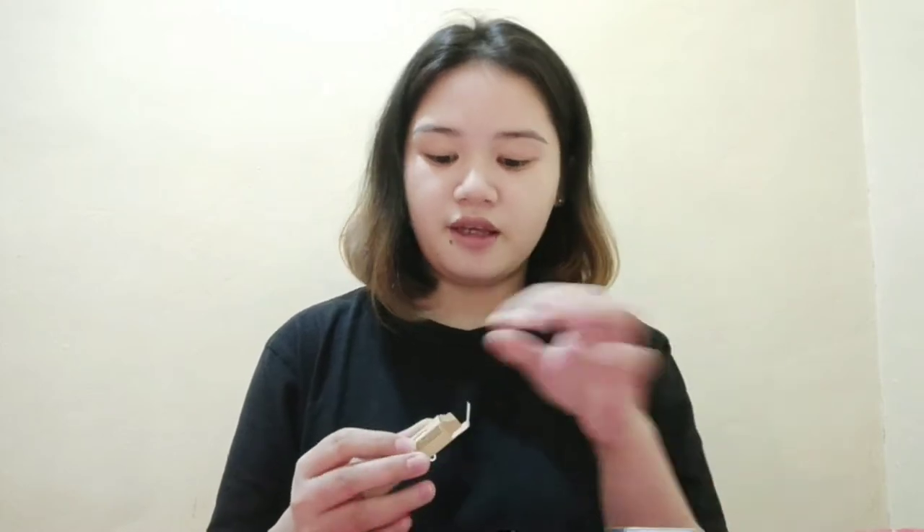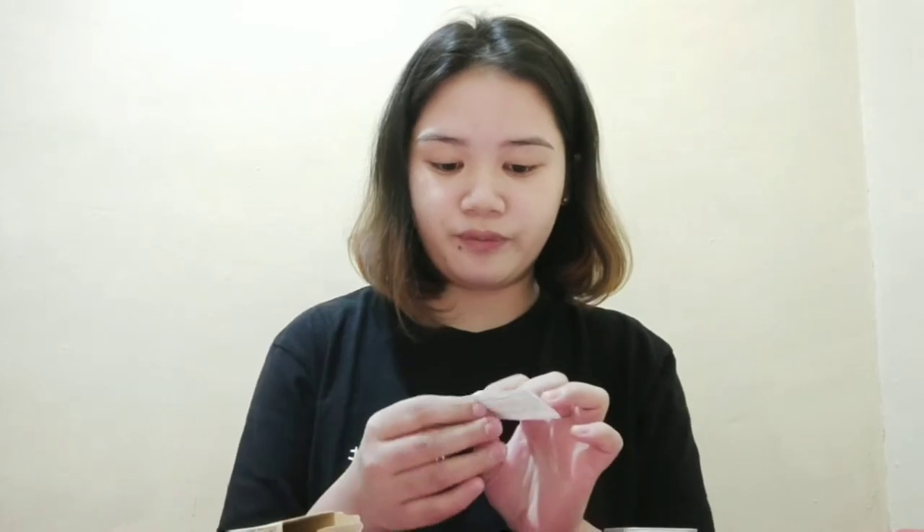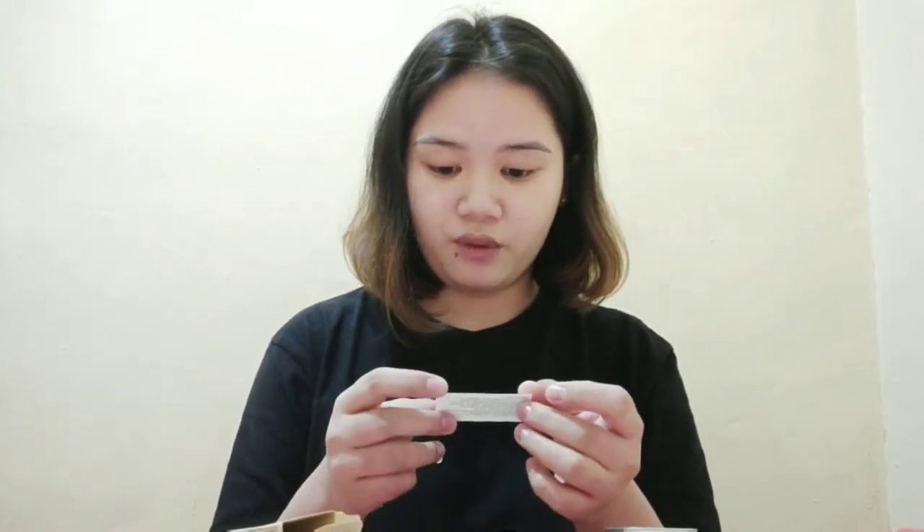Pag in-open niyo siya, ganito kalit. May slide. It comes with a brush, spoolie, and may mini paper dito na may ingredients and how to use. Ang sabi nga sa my day ko, no make-up — just feather brows and G21 lip tint.